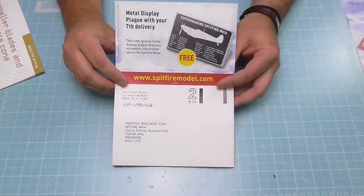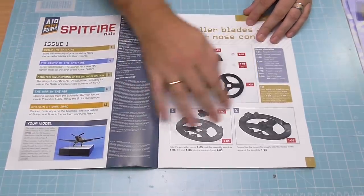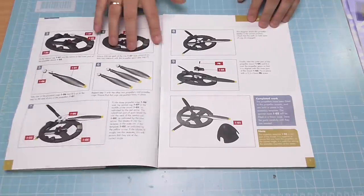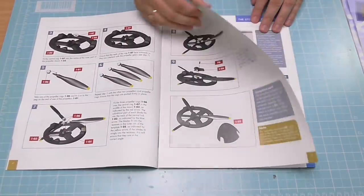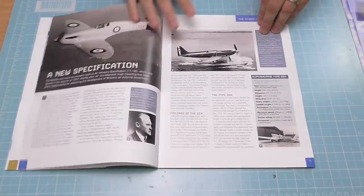We can send away for this. If you did manage to get yourself a part one, on the Spitfiremodel.com website they're asking you to fill out a survey — that's the sort of thing Hachette are really interested in. So if you've managed to get hold of one of these, fill in a survey and give them your feedback. The first page of the magazine shows us the parts we've got, and obviously we're going to be putting the propeller together — not too much to do, but a good way to get into it.